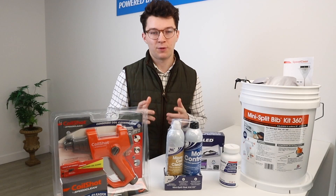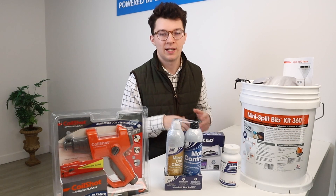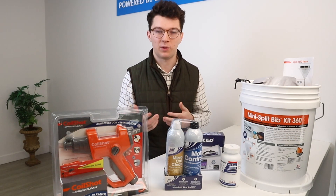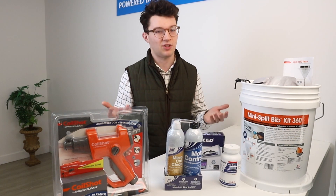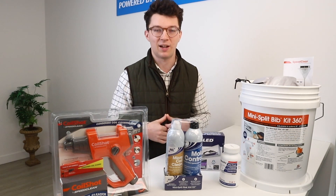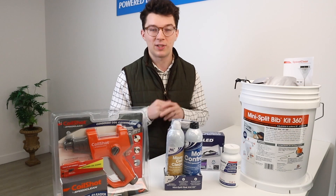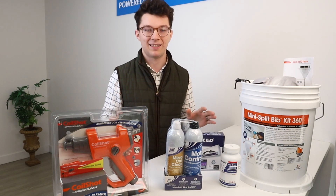Maintenance for mini splits requires you to clean the indoor unit as well as the outdoor. Indoors, it's in an environment where things are constantly moving, whether you have pets or there's dust or dirt. Outside it's just exposed to the outdoor elements, and dust can accumulate onto the outdoor condensing coil, so we have to take care of both. Today we're going to cover products that accomplish cleaning both sets of equipment.